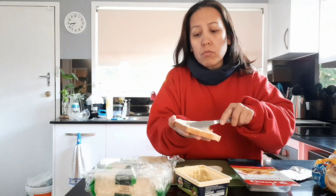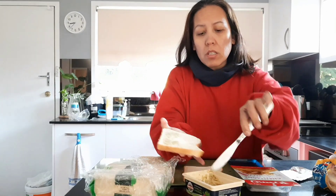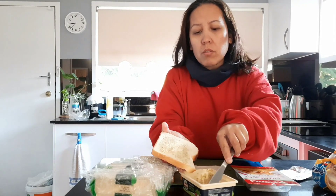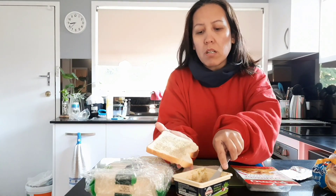This is what I make for Michael for lunch. Very basic sandwich. Usually I put tomato, but we don't have tomato right now. So it's okay without tomato, because he doesn't want the tomato making the sandwich soggy and wet.